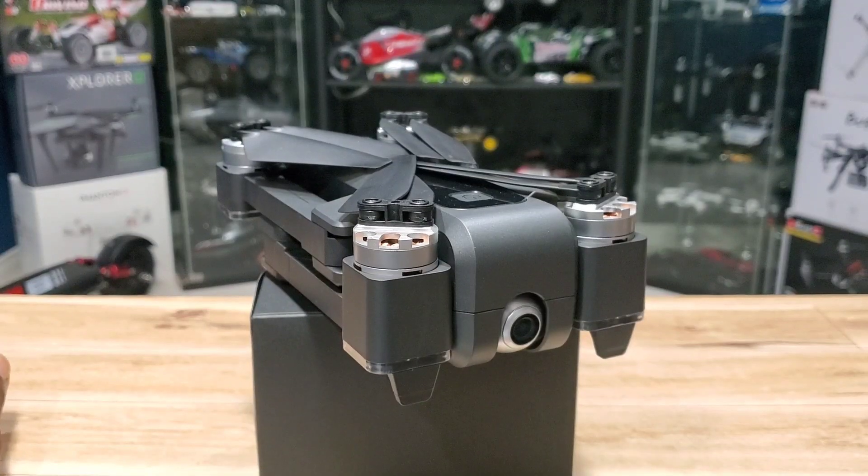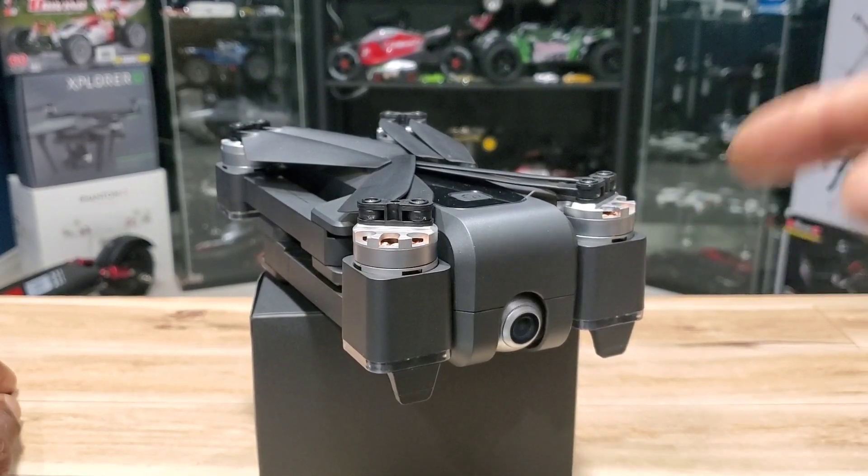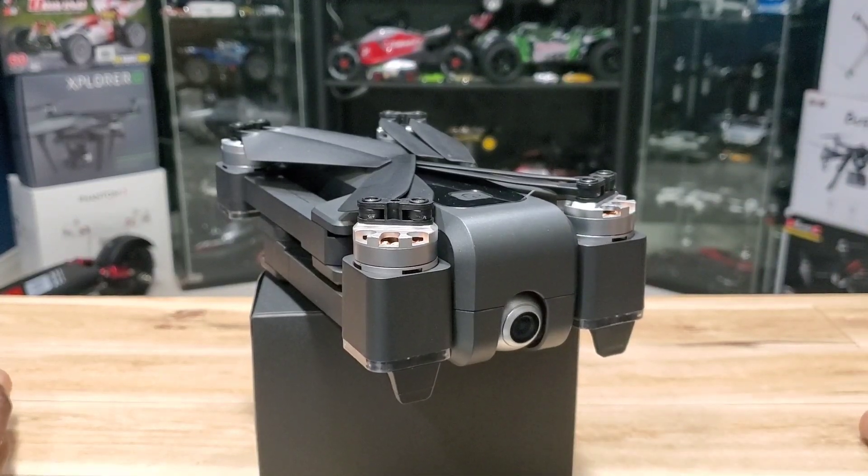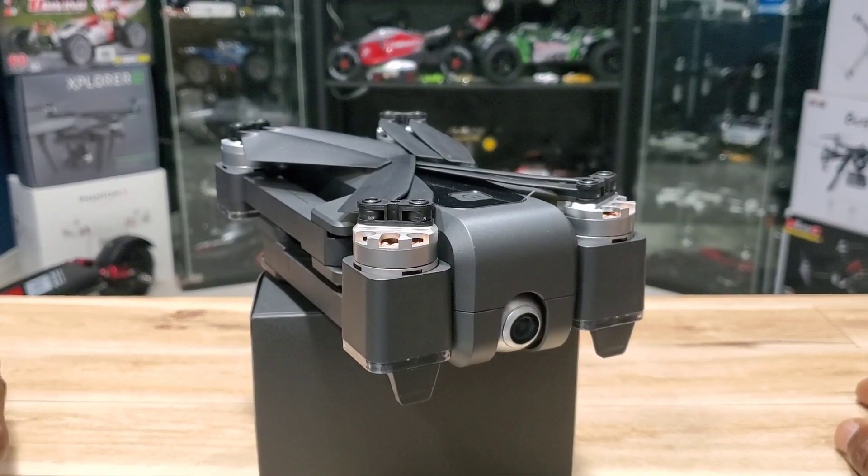What's going on YouTube, TronRC here back with another video. I got a new toy for Christmas — it's the eShin EX3, also known as the MJX Bugs 4W. Same bird, different name. It's brushless, has GPS, a 2.7k cam, foldable, Wi-Fi FPV, and all kinds of bells and whistles, so stick around.